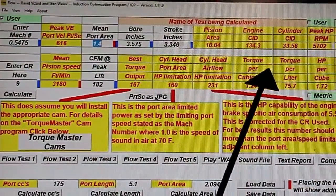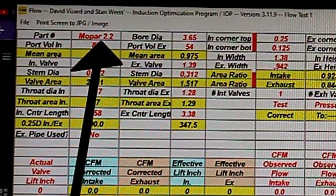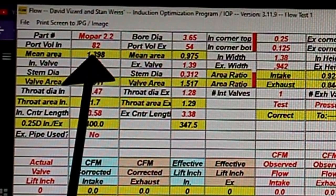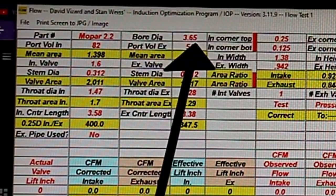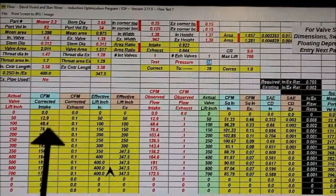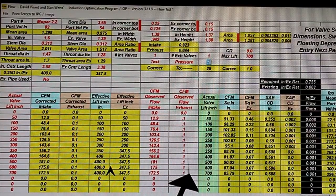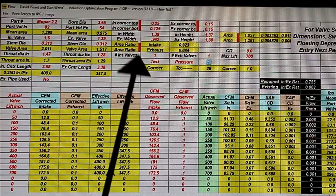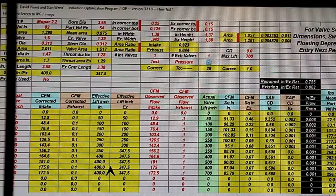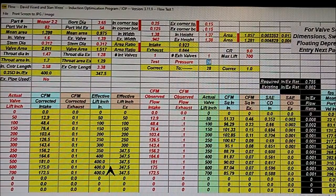Now we go to our flow test page. Here we've put in all the relevant data — it's a Mopar 2.2. Intake port volume, intake valve stem diameter, bore diameter, size of the ports, all down there. I'm only going to do one port at a time: flow test the intake and work on that, then come back and do the exhaust. I've put in a provisional number near zero for the exhaust so it doesn't show up on the graph. We put in the observed flow which our program on our flow bench gave us — that's a Performance Trends program we use on that bench.